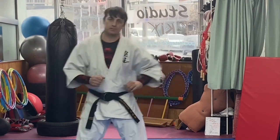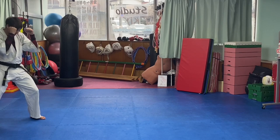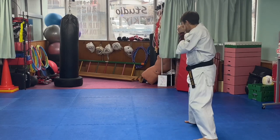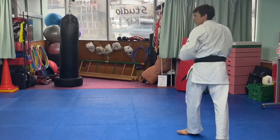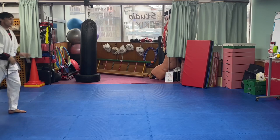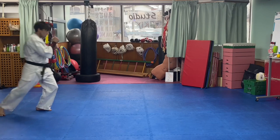One thing I like to work into this drill is an angle step at the end. I'm always looking to create angles whenever I can rather than just fighting in straight lines. So for creating an angle, I'll throw three punches and then pivot to the side. From fighting stance: left first — one, two, three — then I pivot on my lead foot, and I'm open to throw a straight or a kick or whatever I want.